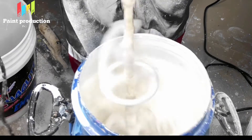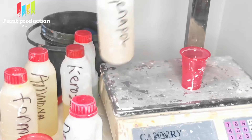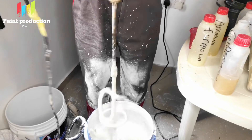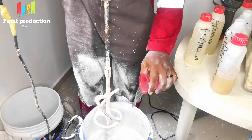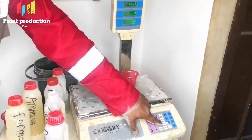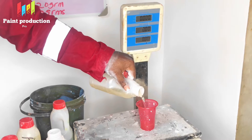The next chemical we are putting in is Jennapol. Jennapol is basically a flow control agent. It is soapy in nature and helps to ensure that the paint is fluid enough for easy application — so the paint flows and spreads well on the wall.